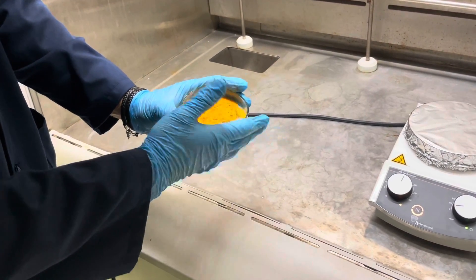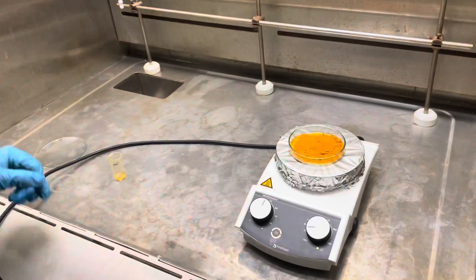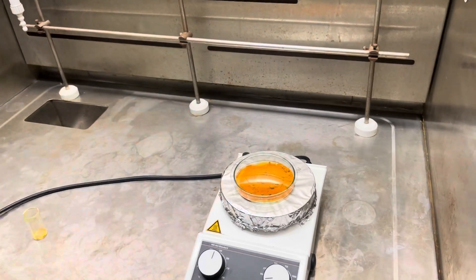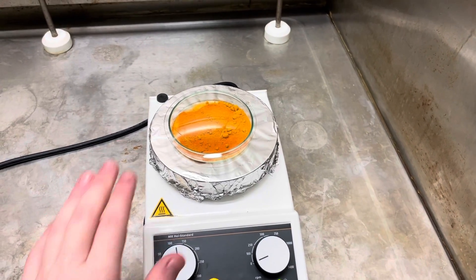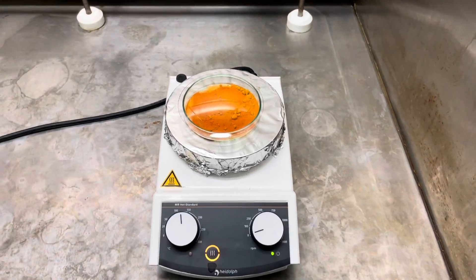Place the petri dish on a slightly hot hot plate — mild heat, not too warm. Cover the petri dish with a watch glass that is large enough to cover the sides of the petri dish as well, as shown here. The lid should be hot to the touch when done just right.